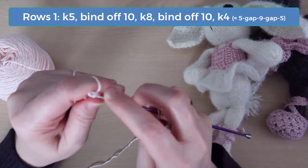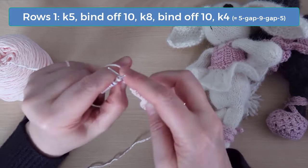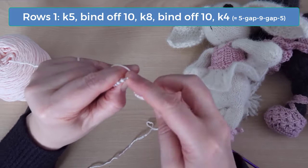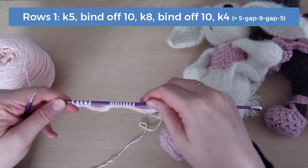Leaving those 9 stitches on the right needle, bind off the next 10 stitches. Then knit the remaining 4 stitches. When you're finished with this row, you should have 19 stitches total in 3 groups: a group of 5, a group of 9, and another group of 5.